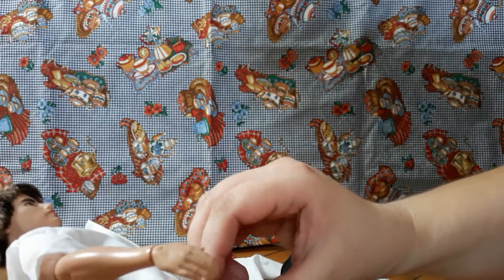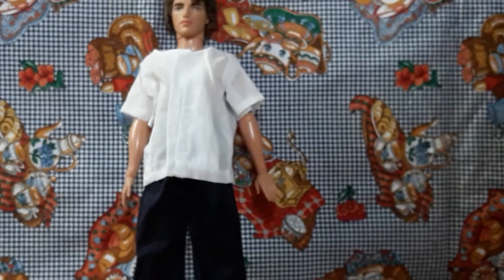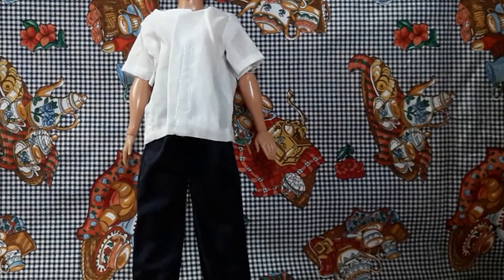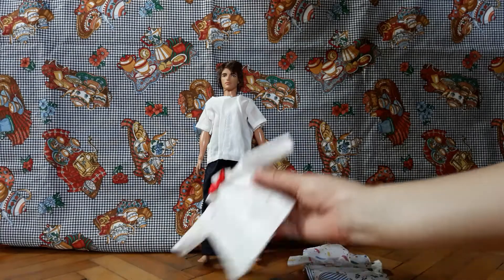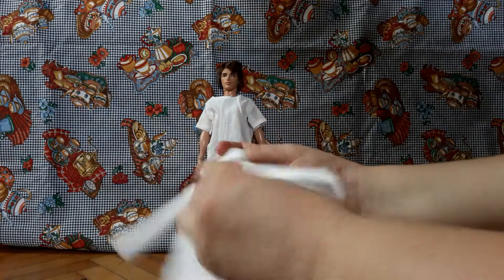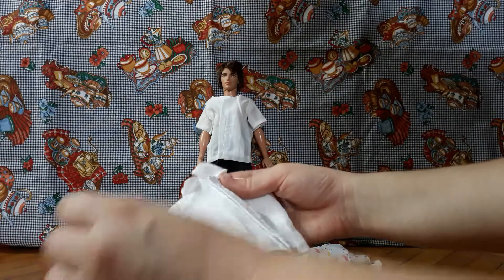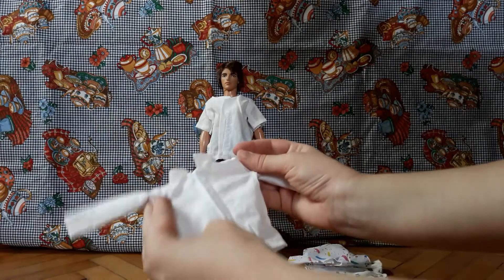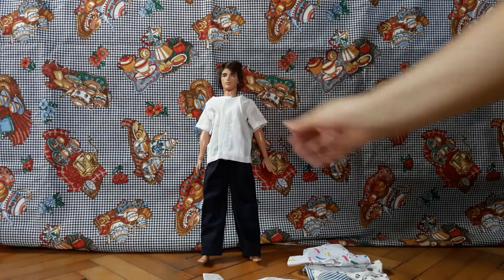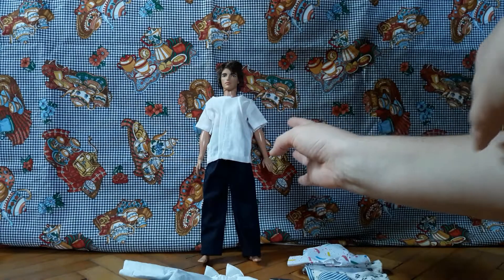Everything is way too baggy — way too baggy. Don't get me wrong, it's not bad, it is just baggy. There is also this piece — oh, nice touch: the bow tie is an actual separate piece, which is lovely. I think this shirt is going to look a bit better. The more I look at him, the more I like it. I'm going to put it all on him and show you.